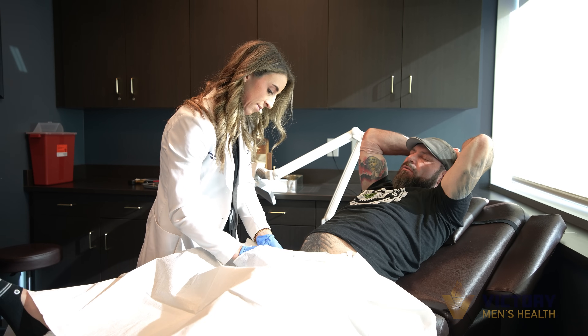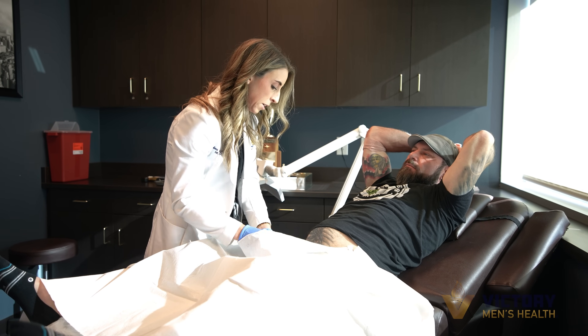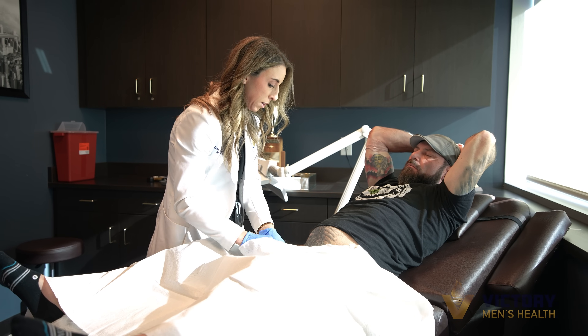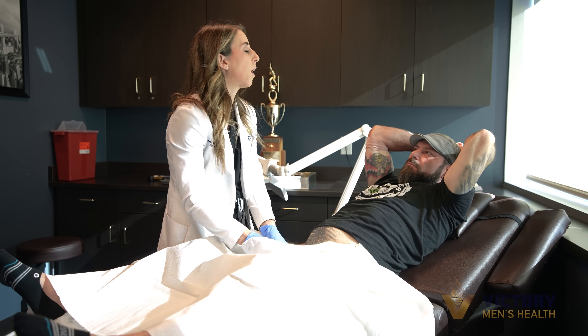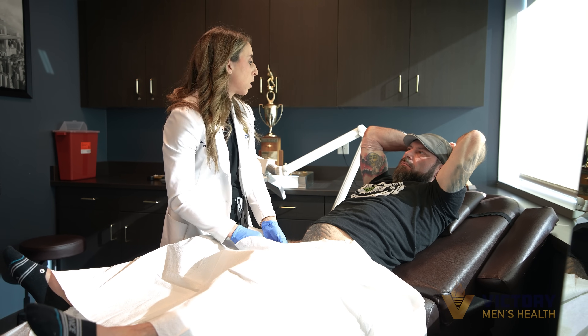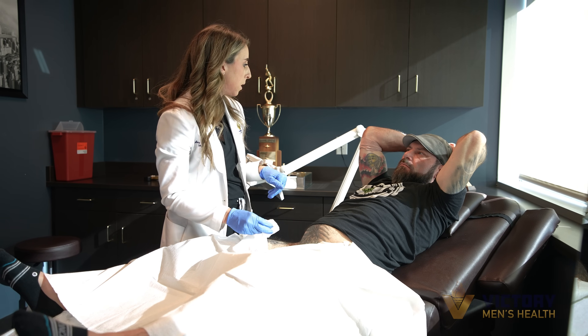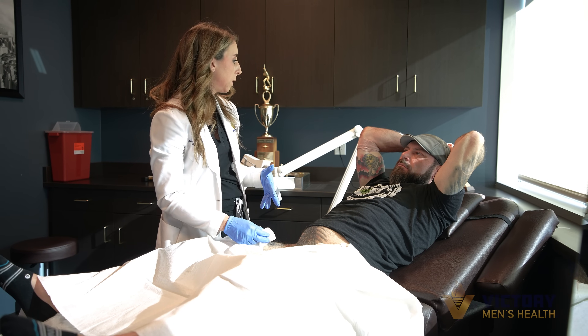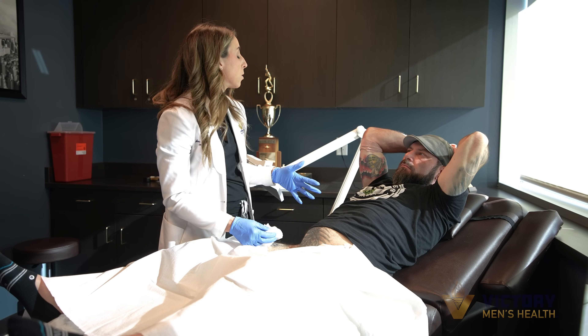Is there anything I need to avoid today? Nothing you need to avoid today. The lidocaine will wear off in a couple of hours. You want to start pumping immediately, so you'll be leaving here with a pump today — twice a day for six weeks. You want to make sure you're doing that, but you can return to normal activity.